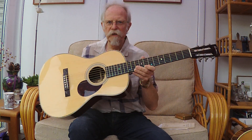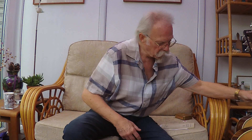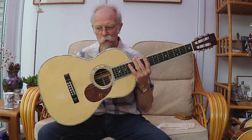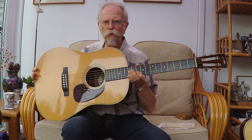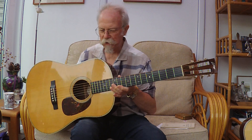I have my Eastman E20P which is a size O, I have my Eastman E40 double O, my Collings triple O two H, and of course my beloved Collings dreadnought - all modeled on Martins. You'll see that there are no Martins in this room.